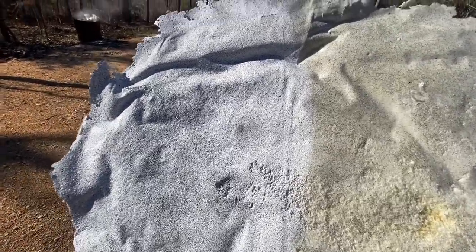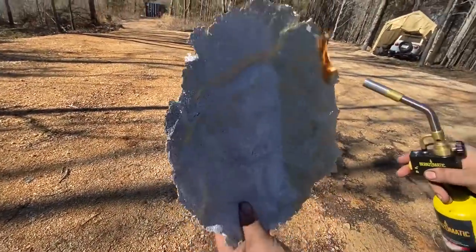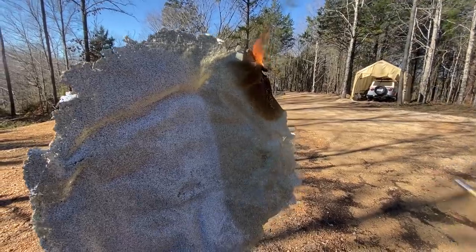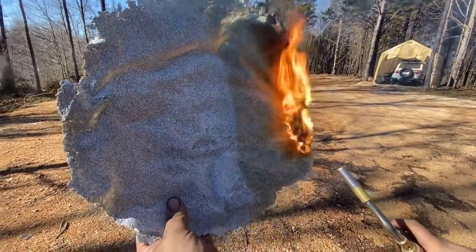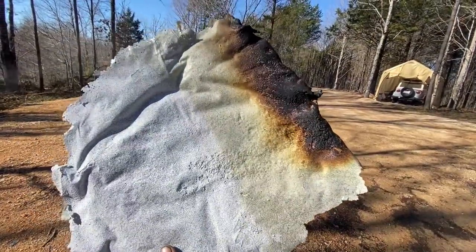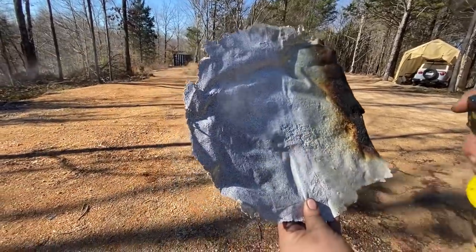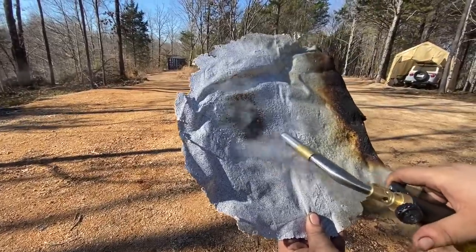We're gonna add some flame to it. We'll do the original, non-treated side first. We'll heat it from the bottom. It basically goes out on its own — it doesn't really burn unless there's an ignition charge on it.